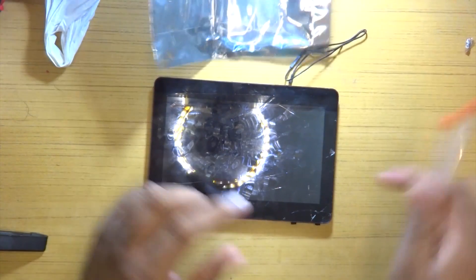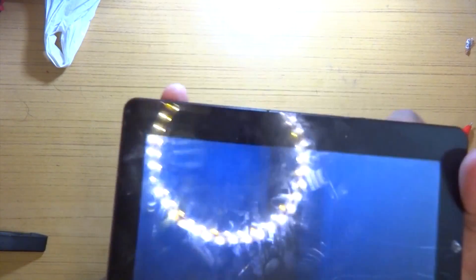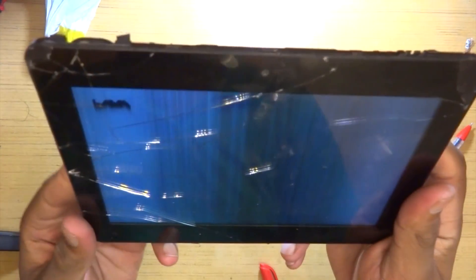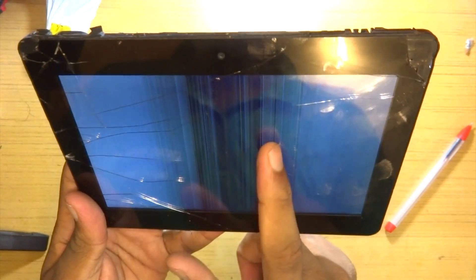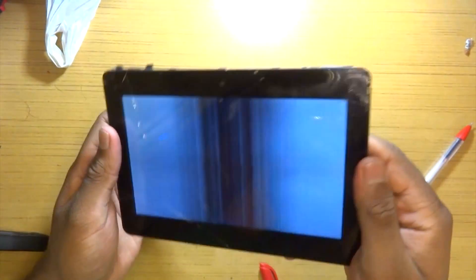Let's power it on before taking a look and see the state of the display. Here is the power button. This is how it looks - there are a few lines visible, and the Android logo is currently being displayed but we can't see it at all. This is how the screen will remain throughout. If I was not using it as a single board computer, this would have gone in the dustbin - there was no way I was going to get it repaired.